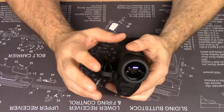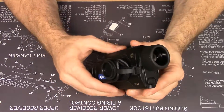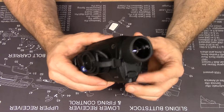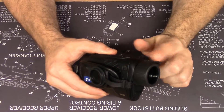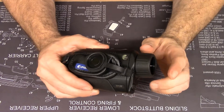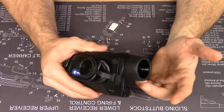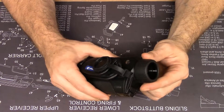I always find myself using thermal optics dynamically in the field, so I appreciate Pulsar's attention to the tactile feel and operation of the focus ring. I use the focus ring a lot on my Helion — I can't imagine not having focus.